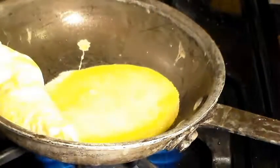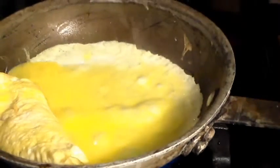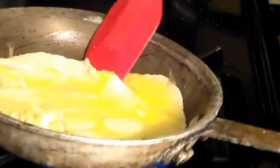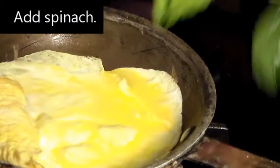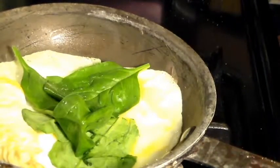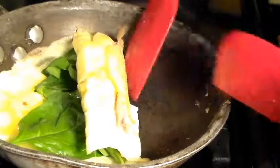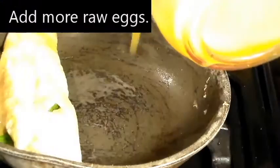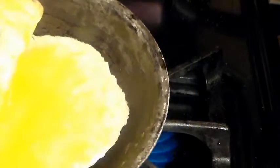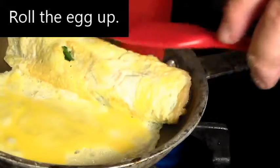Alright, add more raw eggs and tilt the pan. Since I already added ham, now I'm going to put in spinach. And we're rolling up the egg. Then we add more eggs and tilt the pan. Then we roll it up, and we're done.